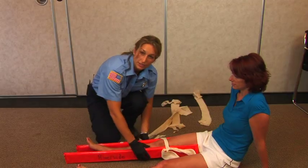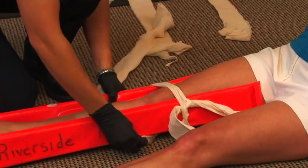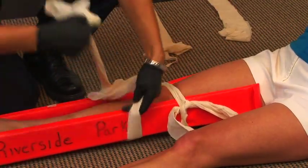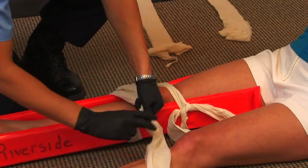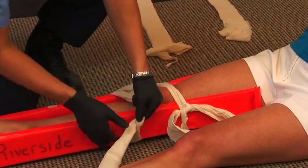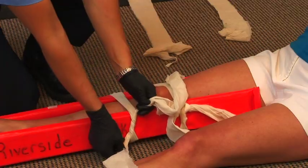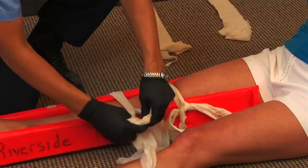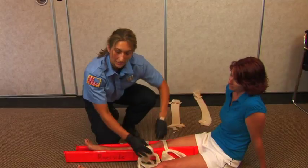You'll also want to place a cravat above the area of the break. It's easiest if you wrap this part twice, and this will actually hold your original overhand knot.